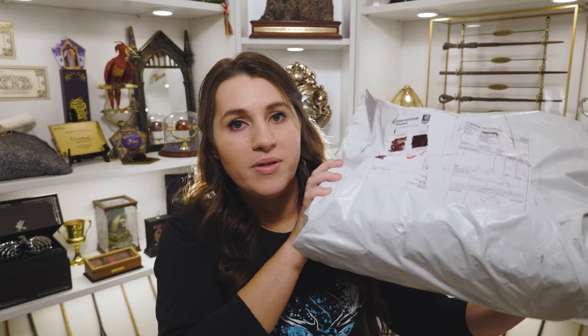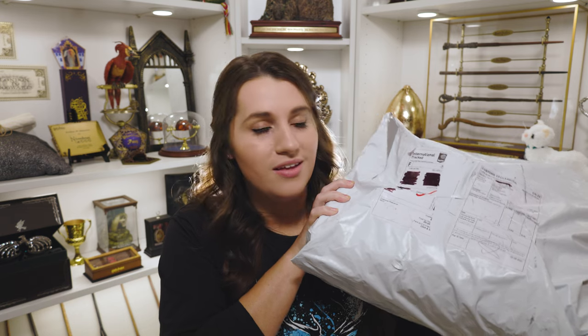I didn't show the box at the beginning like I usually do because I didn't want to spoil myself. I can tell there's a box in here but there's also something soft, so we're just going to open this whole package together. Taking everything out of the packaging, I can see there is this really heavy box and also a sweater on top of it.